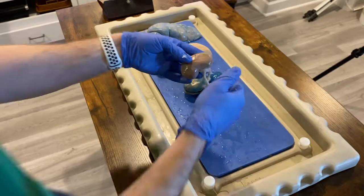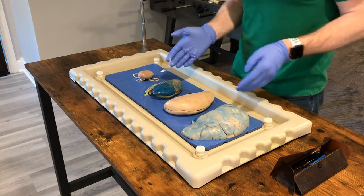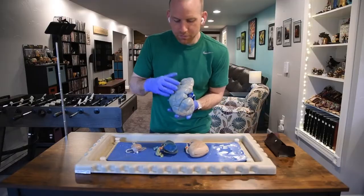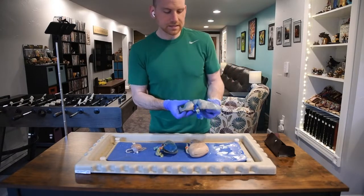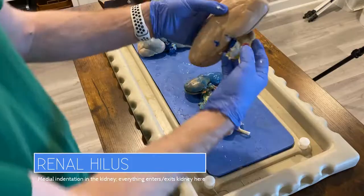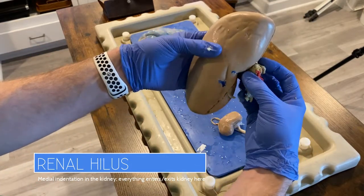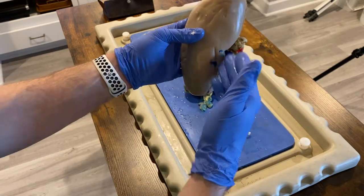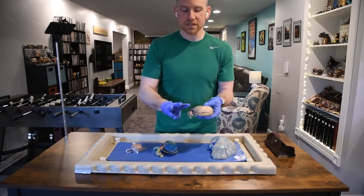Other things I want you to know: the kidney has this characteristic kidney bean shape. It's not perfectly circular — it's got this little indent. This indent is actually called the renal hilus. The renal hilus is more important than just the fact that it is an indent. Everything that enters and exits the kidney does so through this little medial indentation called the renal hilus.